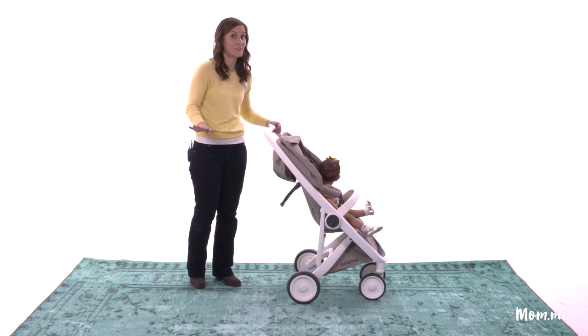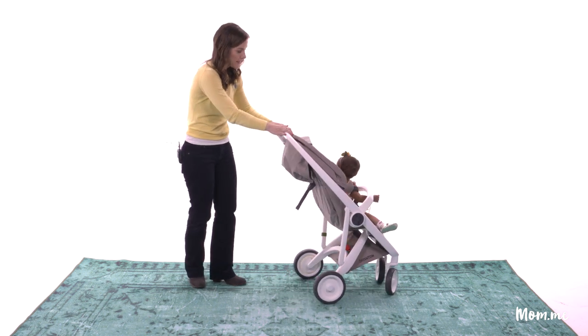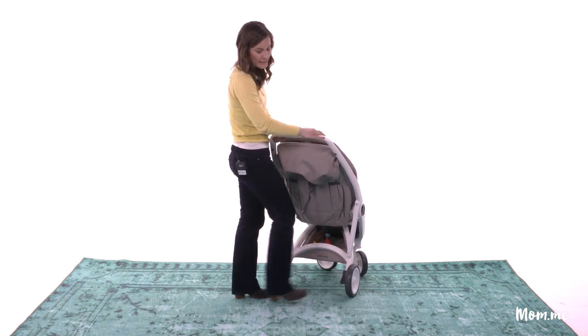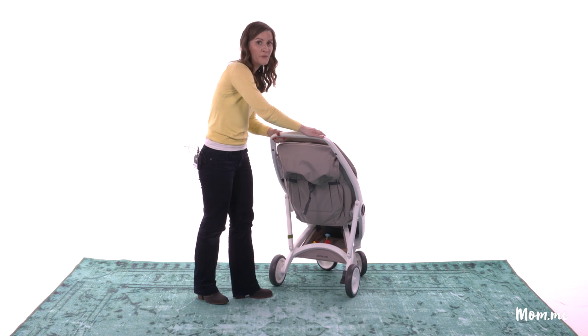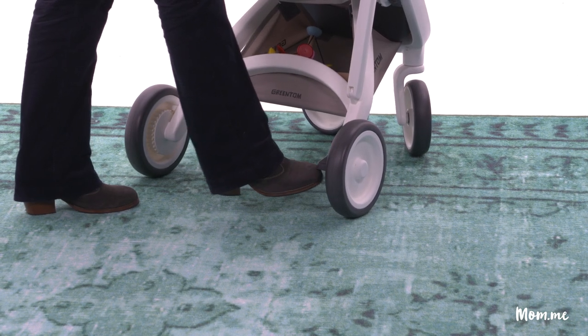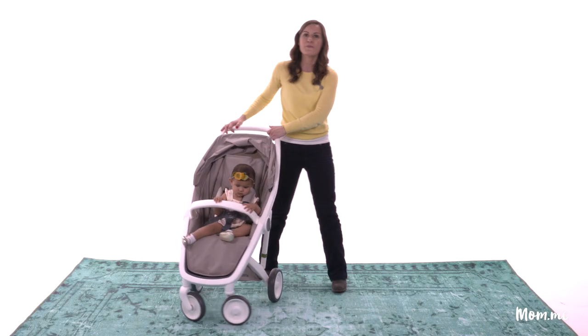If you want to stop for any reason — which sometimes happens — you need to put the brakes on literally. There are brakes right here; you just step on this lever and it clicks into place and it doesn't move, which is great. If you want to unlock the brakes you just lift it up and there you go, we're off and running again.